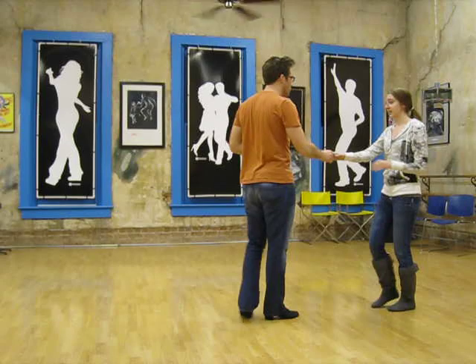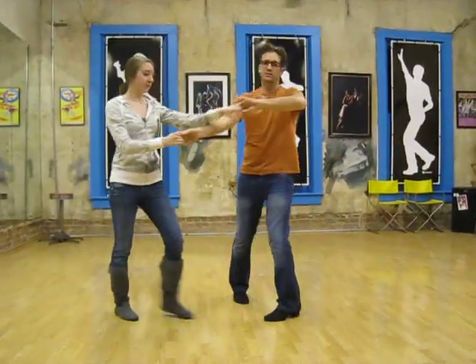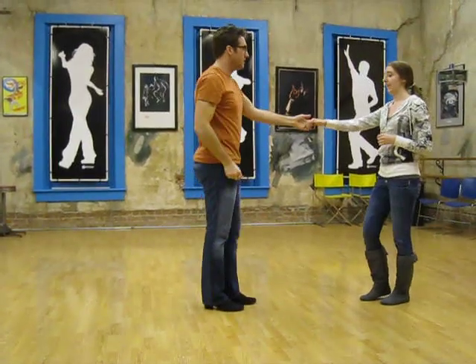7 and 8, 9 and 10. So we go 1, 2, 3 and 4, 5 and 6, 7 and 8, 9 and 10.